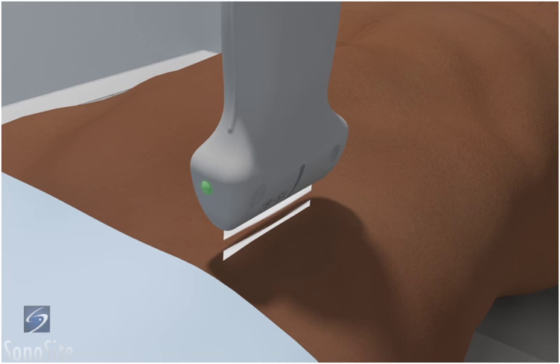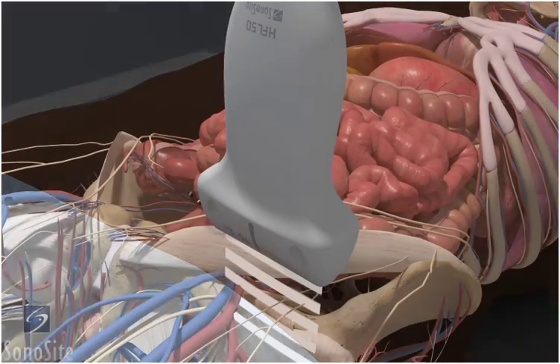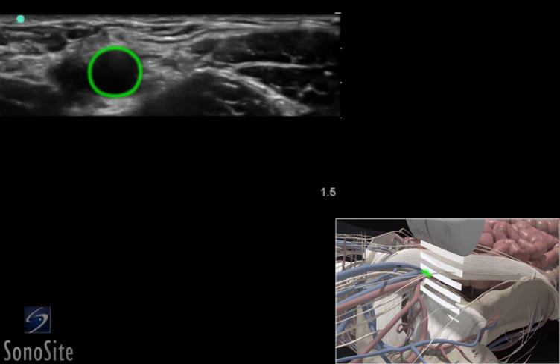The transducer is placed just superior to the inguinal skin crease with the orientation marker directed to the patient's right. The common femoral artery is seen as a round, pulsatile structure.